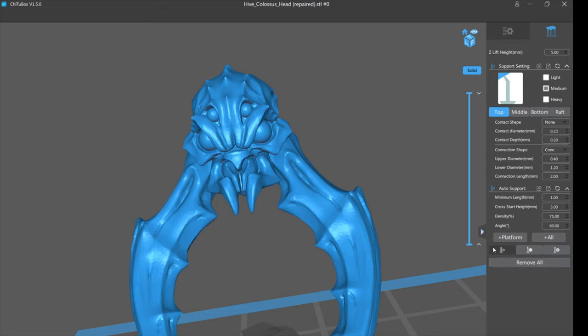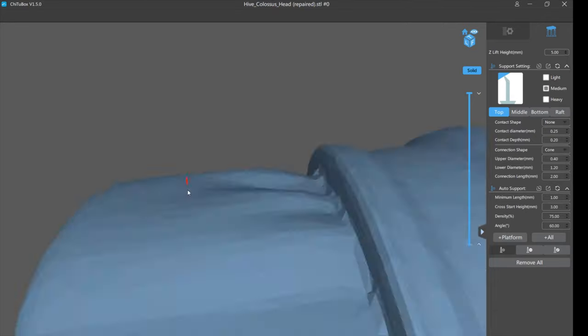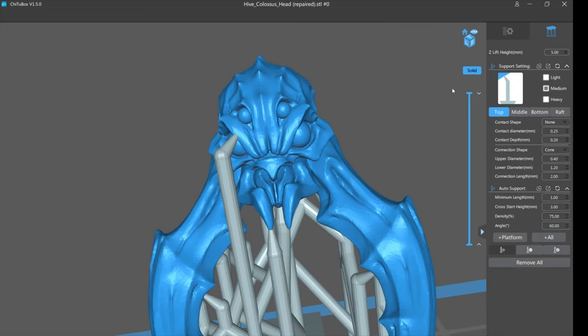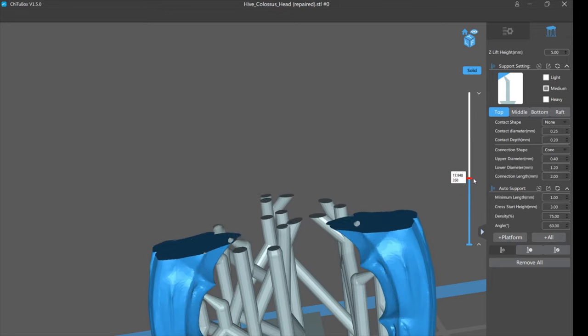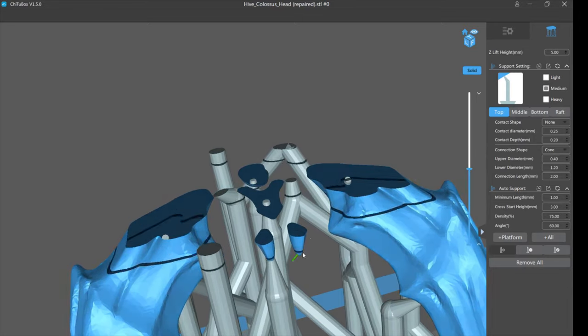Let's remove those and try medium supports, again at 75 density which is very high coverage. Look — that tooth is still unsupported. So let's take a minute to talk about how you tell something's unsupported if it doesn't jump out at you. There's two ways in the program. This bar on the left shows your layers, so if you deconstruct the print it shows you printing from the ground up — supports first, then the model starting. And here's that tooth printing in the air, which means it won't print.